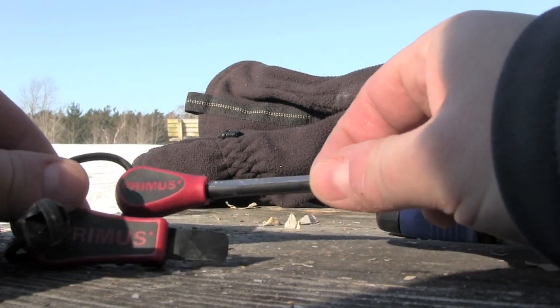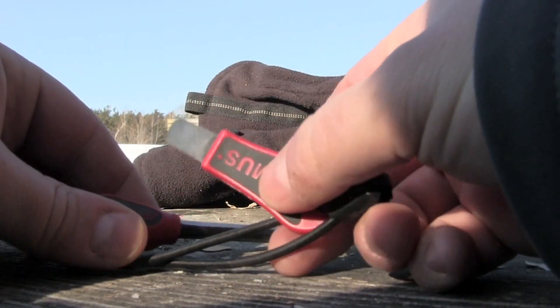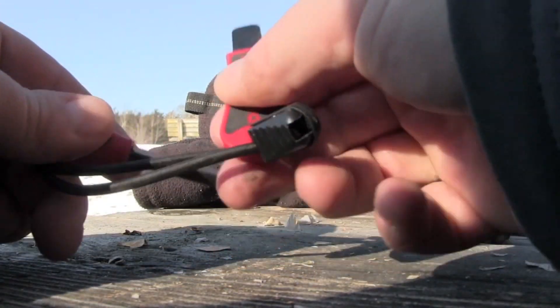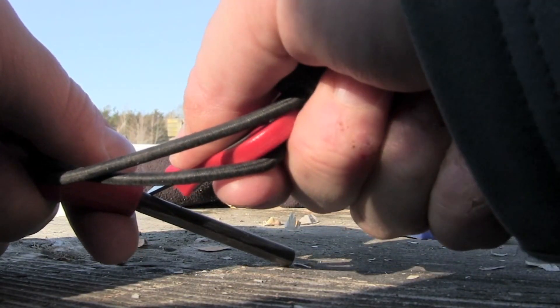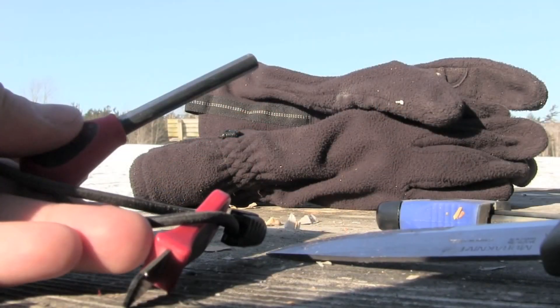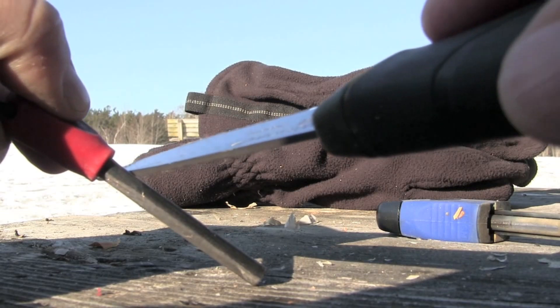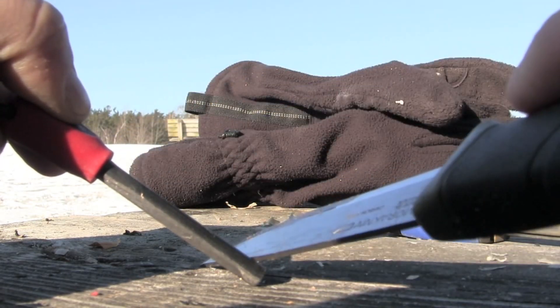Compared to the Primus fire starter, the included tool is a little difficult to get a spark — I actually have to apply quite a bit of pressure to get a spark going. So if you happen to lose your ignition tool, you can always use the back end of a knife here to create the spark — not with the blade, but with this end.